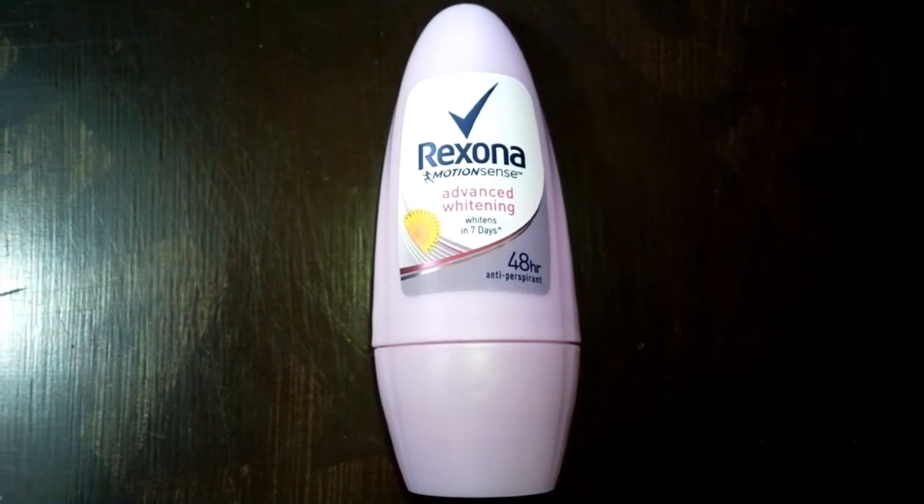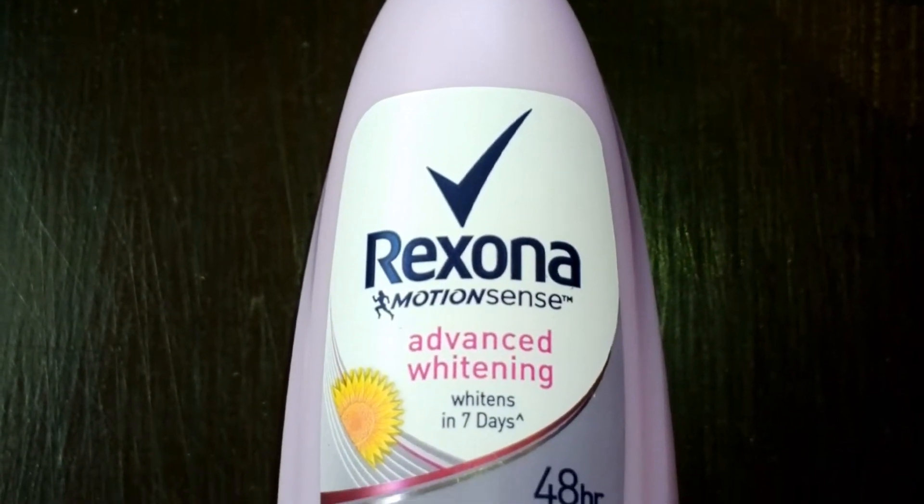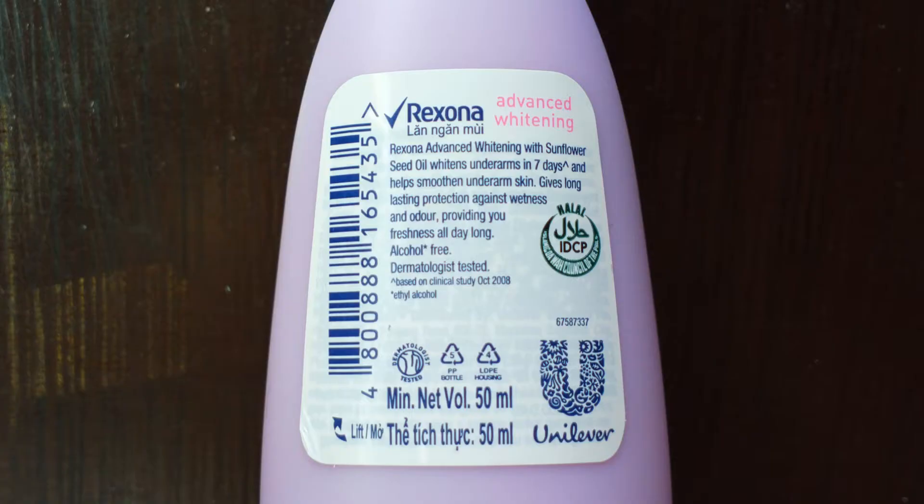For today, I'll be reviewing Rixona Motion Sense Advanced Whitening Antiperspirant Deodorant with Sunflower Seed Oil. It says here that it gives up to 48 hours protection and it can whiten and smoothen your underarm in just 7 days.